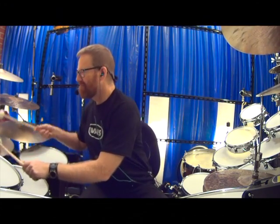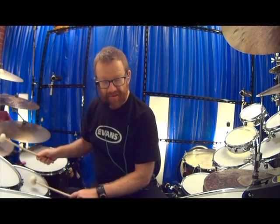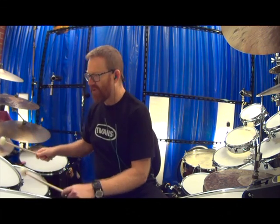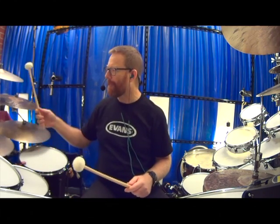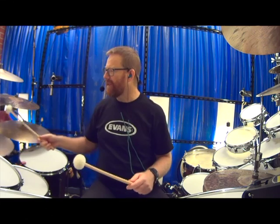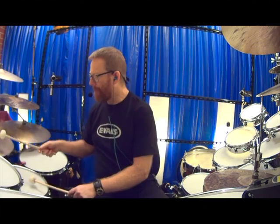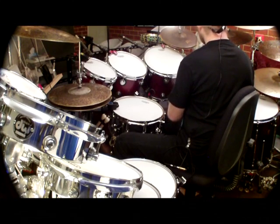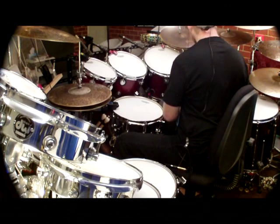My name is Chris Quinlan. Welcome to Melbourne Muso's The Drum Show. What I'm doing here is going around my cymbals, providing a few little tones with the toms.